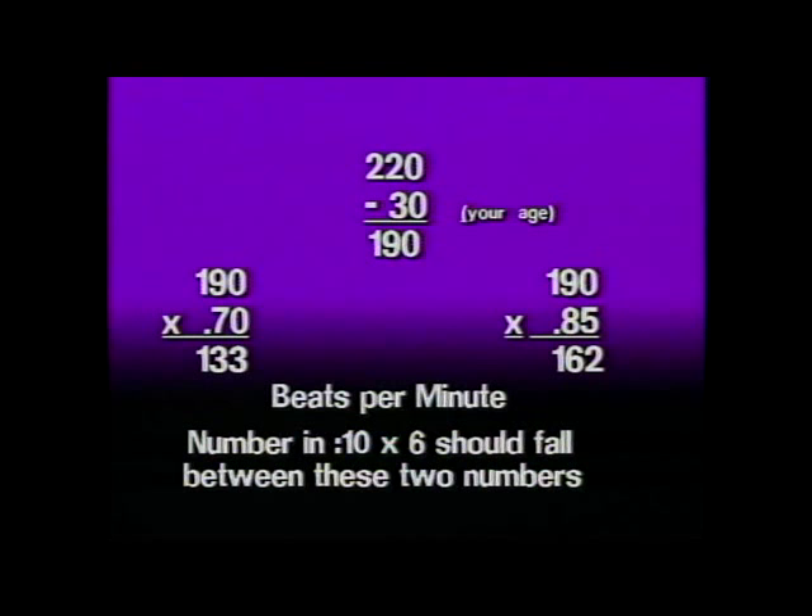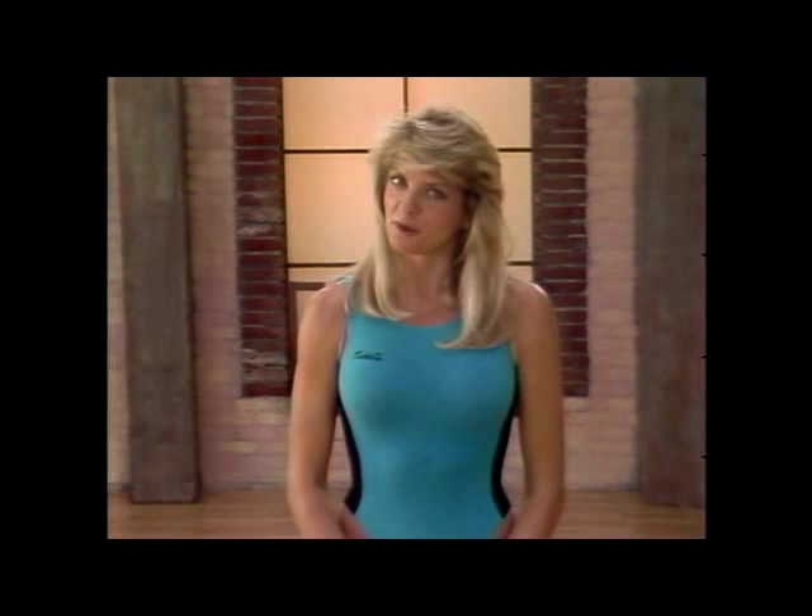We'll be checking our heart rate throughout our workout. When we do, simply find your pulse on your neck or your wrist. Count the number of beats in 10 seconds, then multiply by 6. That's your heart rate per minute. If it's above your target zone, slow down. If it's below your target zone, you need to work a little harder, so get it in gear.